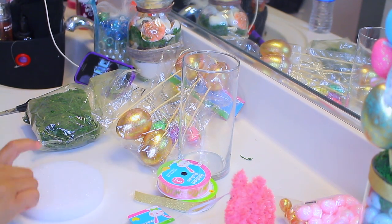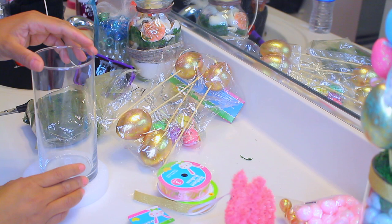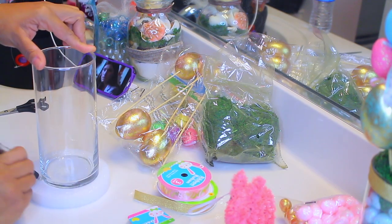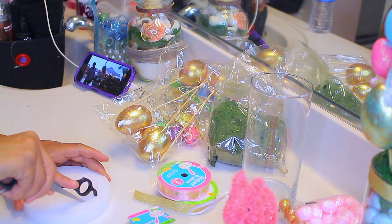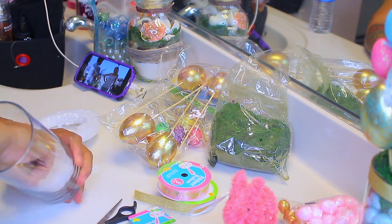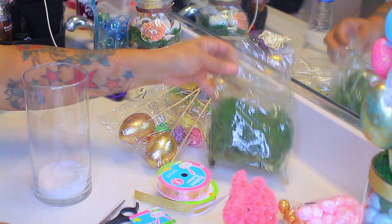First things first, make sure you have a glue gun. I'm going to take the styrofoam and trace the glass on it just to make sure the styrofoam is about the same size. When cutting it, you want to cut it a little bit smaller than the actual tracing because it will be a little bit big, so just cut it a little bit smaller than what you've traced out.